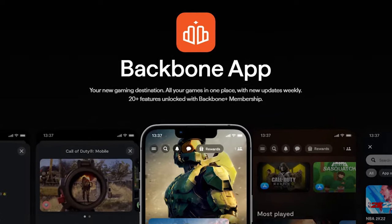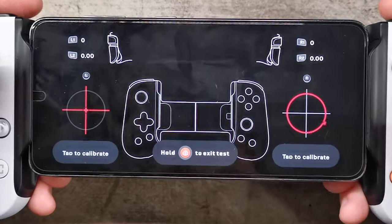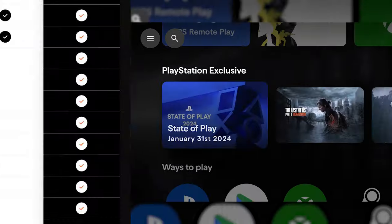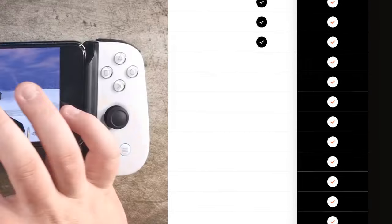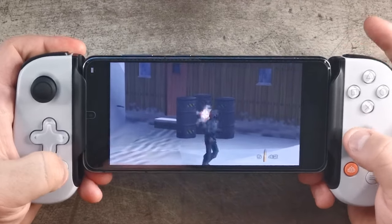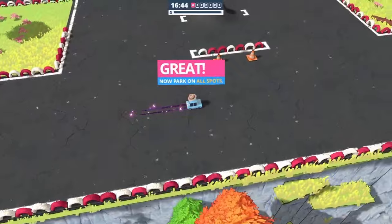Now let's move on to the Backbone app. Its free features include controller firmware updates, joystick calibration, and button remapping. If you want to use the app's other features, you'll need to purchase yet another subscription service. The membership includes the ability to manage all your games in one place, exclusive perks, personalised game recommendations, streaming directly to Twitch, and more. The Backbone 1 also has a capture button, which helps you easily snap screenshots straight into your gallery to share with your friends and family. It's nice and easy and works a treat.